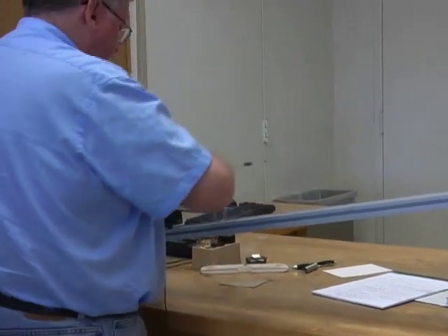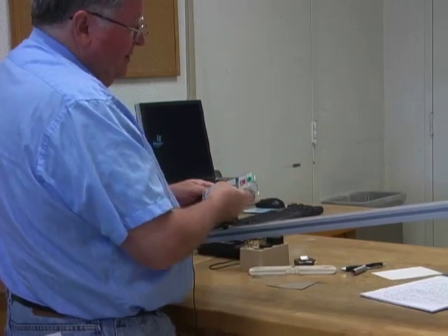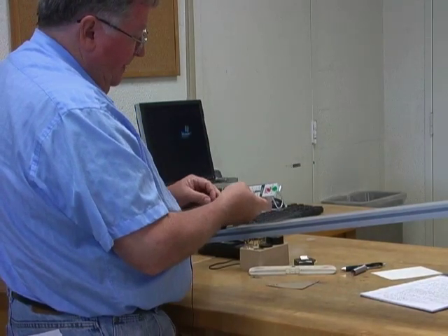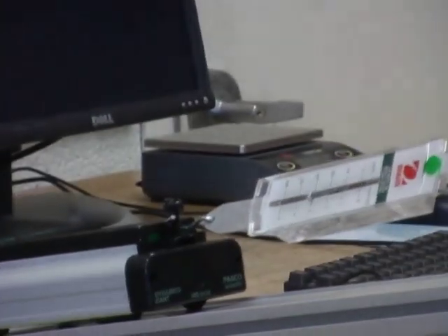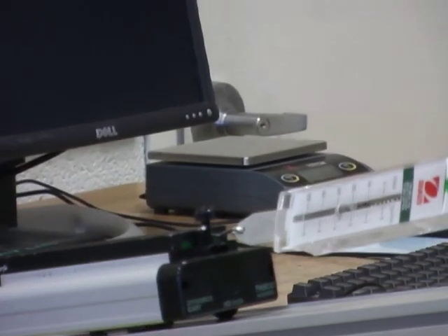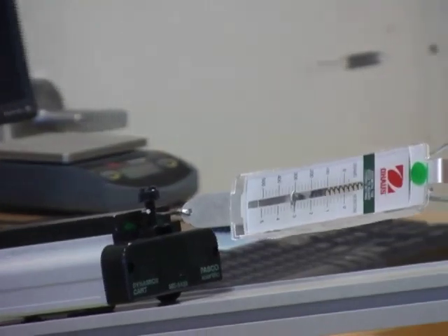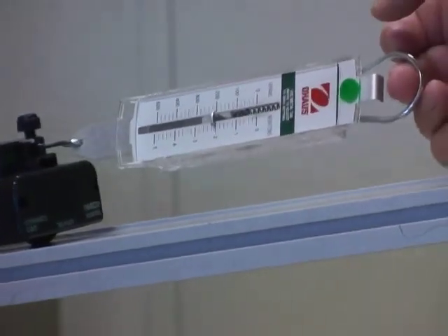The first thing we're going to do is use the spring scale. Make sure it's zeroed when in this position. Hook it on here, and now I'm going to pull this at a constant speed up the incline with the spring scale parallel to the meter stick. Somebody will be over there reading it — that's a little bit over 3 Newtons when I do that. Write that number down.